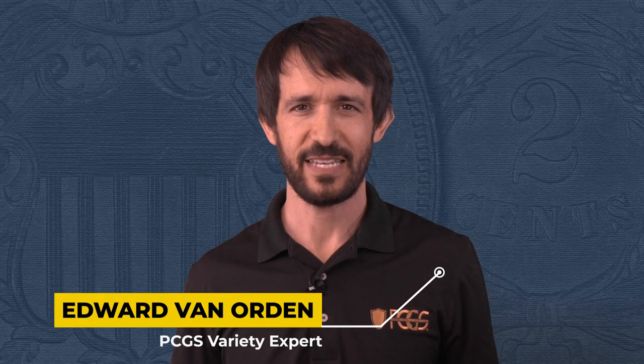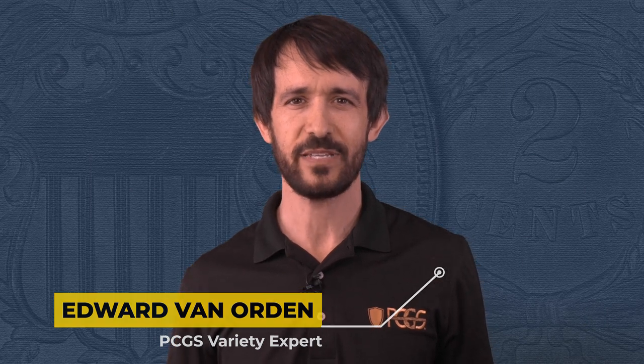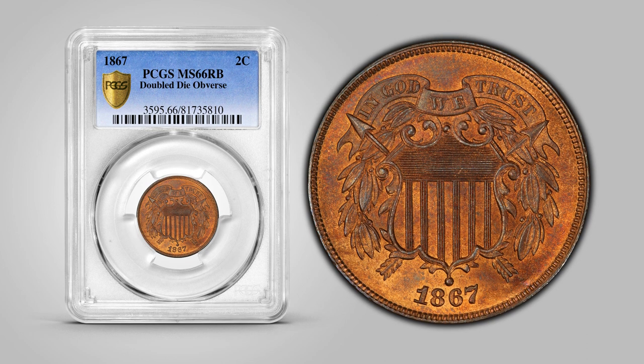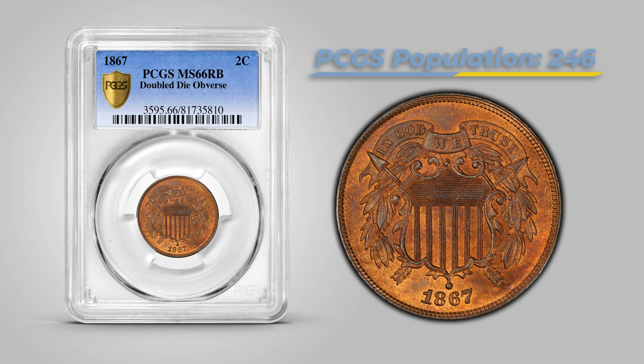Hi, my name is Edward Van Orden. I'm a variety expert here at PCGS, and in this video we will be covering the 1867 two-cent doubled die obverse. This 1867 two-cent doubled die obverse has a total current PCGS population of 246.